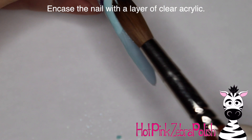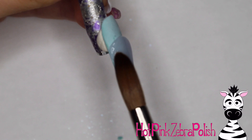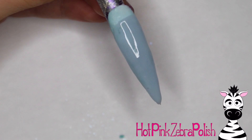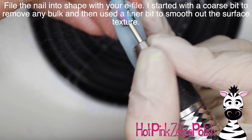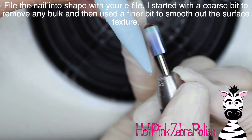If you were going to do this with gel polish, you would still do a layer of clear acrylic, although I might do a clear builder gel instead, because sometimes the acrylic monomer and the tacky layer of some gel polishes disagree with each other. So if you are going to use gel polish, either cleanse it first or use some builder gel instead of acrylic to encase it.